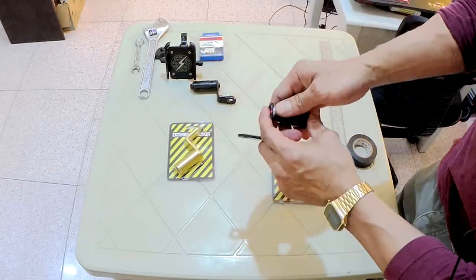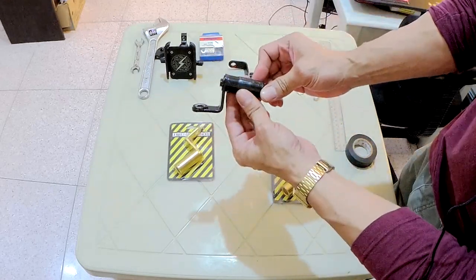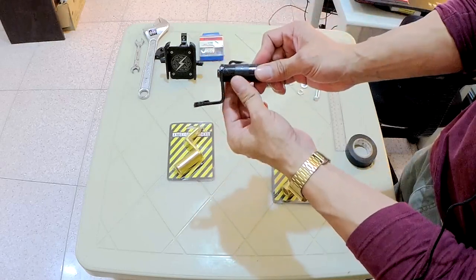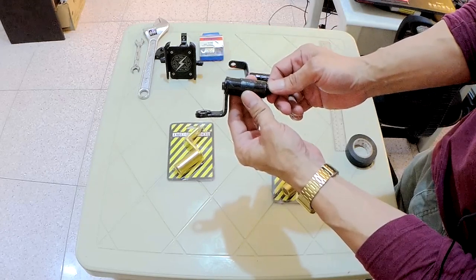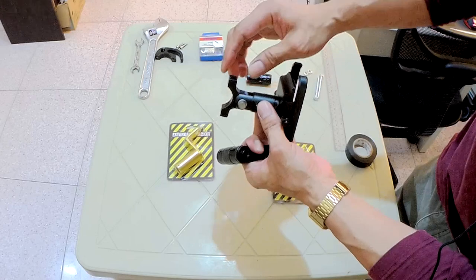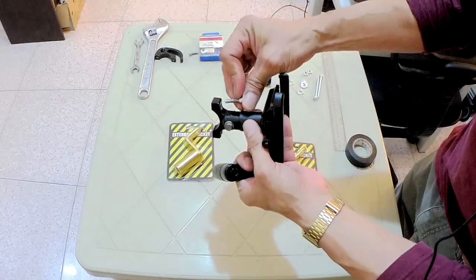What I did was reinforce it with a nutted bolt. I've been using the reinforced bracket for quite a while — for about a month — and it held on. Until the cellphone holder itself gave out — I had a problem with the screws. The thread got stripped.